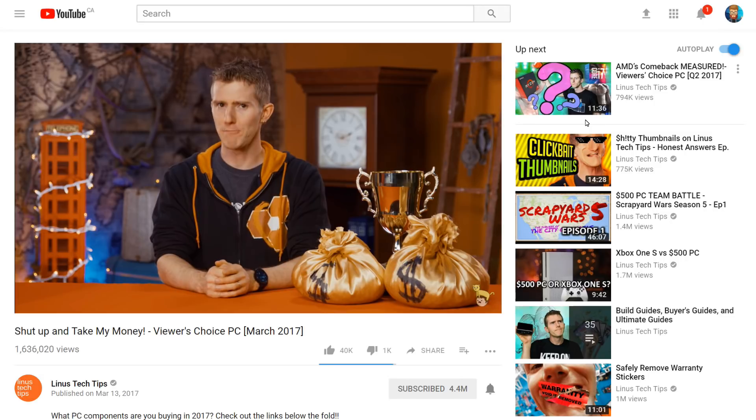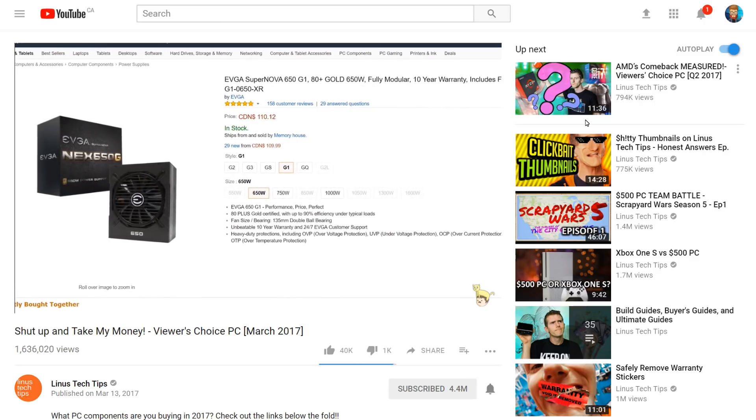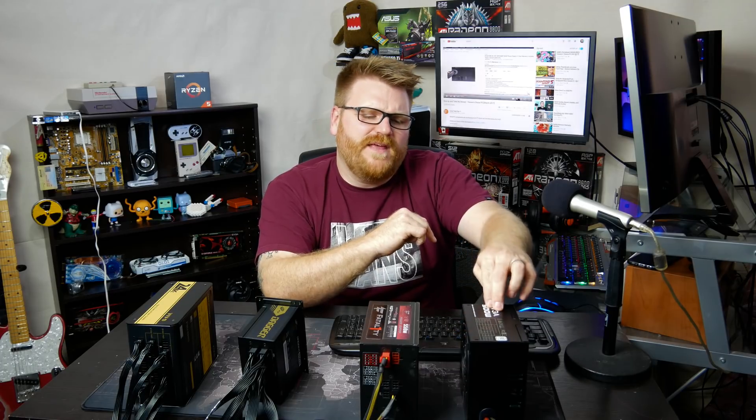He said: 'EVGA is still king when it comes to PSUs. But this time, you guys forewent the 650 watt fully modular Supernova G1, which fell to third place, and went for the cheaper 500 watt non-modular 80 Plus Bronze B1 series.' So what he's saying is that in 2016 people were buying 650 watt power supplies at the top, and then it moved to really cheap ones. Basically, people aren't worried about their power supplies.